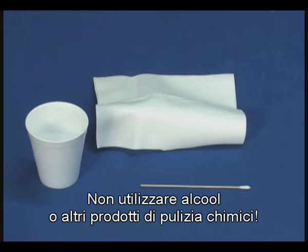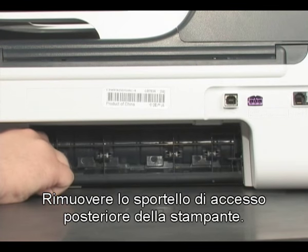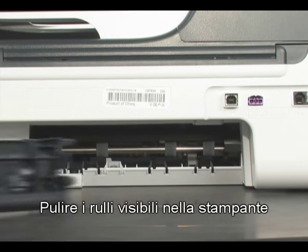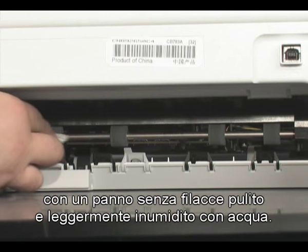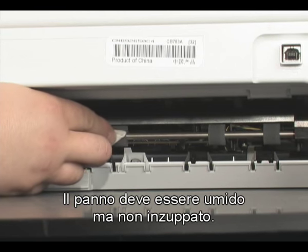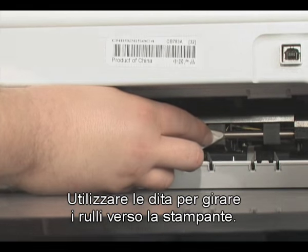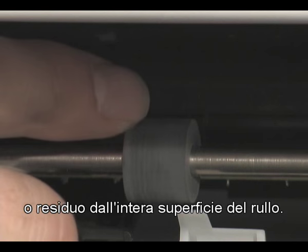Do not use alcohol or other chemical cleaners. Remove the printer's rear access door. Clean the rollers visible in the printer with a clean, lint-free cloth lightly moistened with water. The cloth should be damp, but not soaking wet. Use your finger to turn the rollers toward the printer, making sure you remove any buildup or debris from the entire surface of the roller.